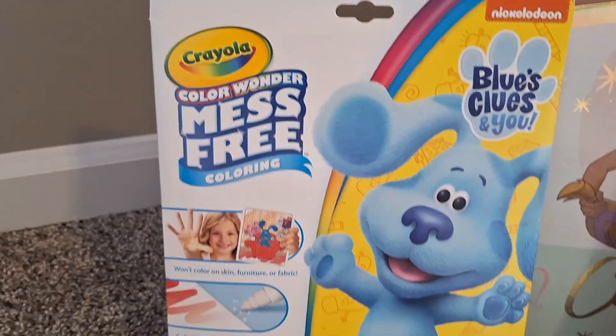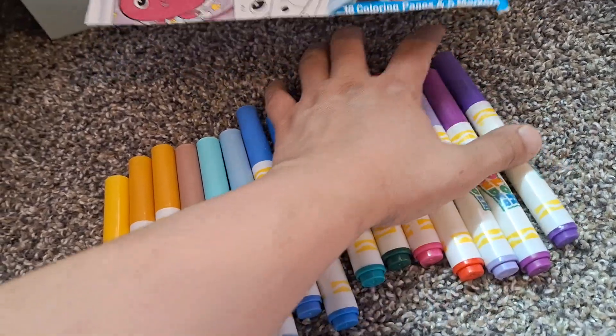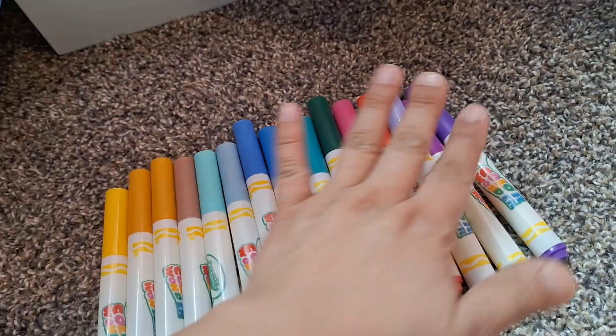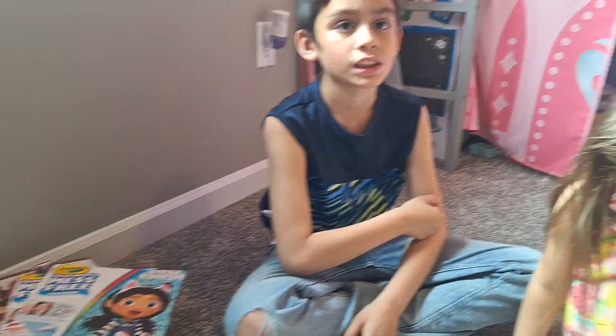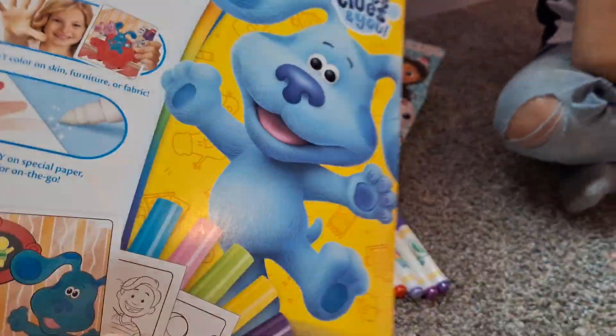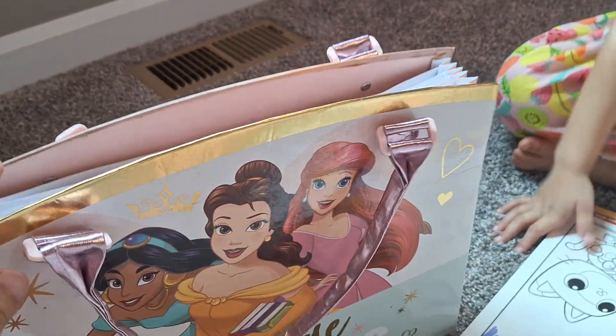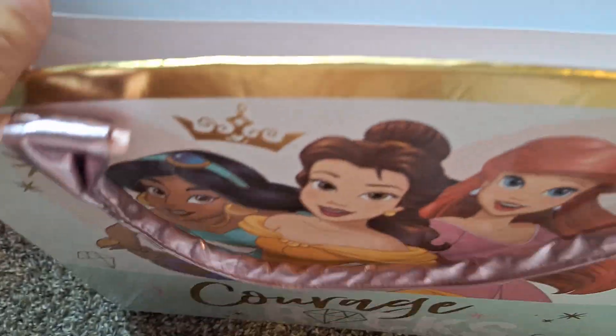I'll be opening it and showing you guys which one I want to color. Here we have 15 markers from our sets. We currently have three sets: Bluey, Gabby's Dollhouse, and Cocomelon — and now Blues Clues, so we'll have a total of 20 markers. We got this tote for her third birthday and we use it to keep our Color Wonder pictures nice and handy.